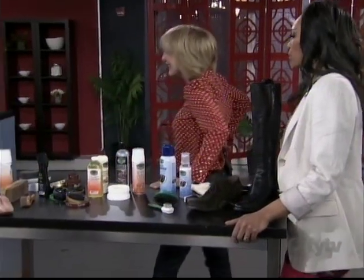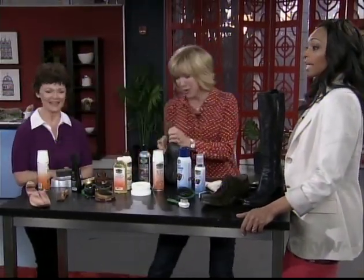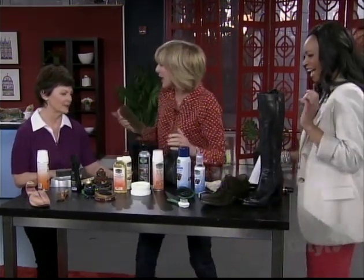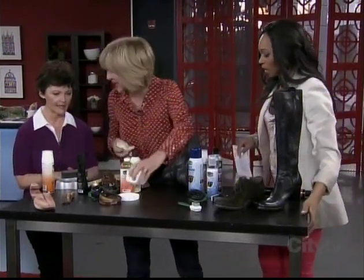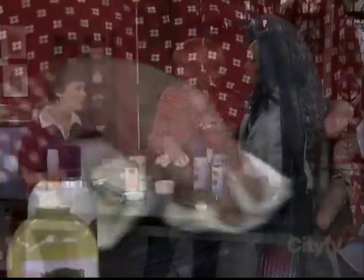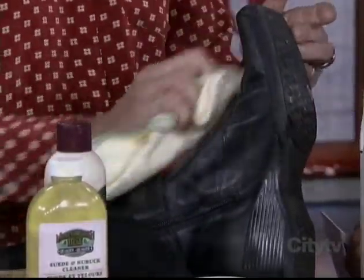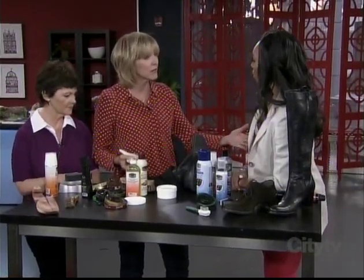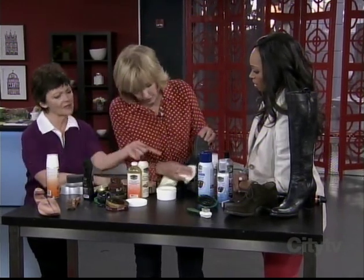Let's actually clean a boot here. Marilyn, get your foot up here! She started out with a pretty good looking boot. We just want to make sure that when these go away for the season, they're spiffy and beautiful. But not even that — you've got to take care of them through the season. Now we're going into the closing time, you've still got a bit more snow outside. You should be doing this. I polish them all the time but I've never conditioned. Yeah, you've got to put the oils back in.